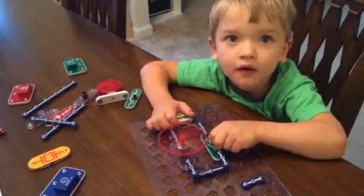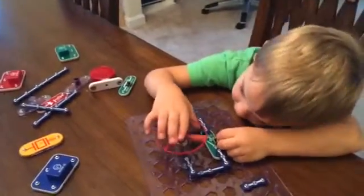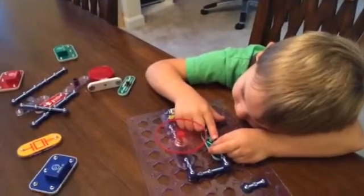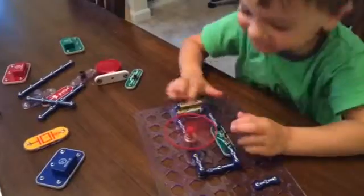Okay, you ready? Are you gonna do it? It's on good this time. Is it on good? It's not as much water popping up in the air, is it?